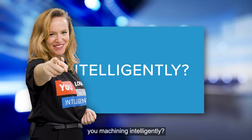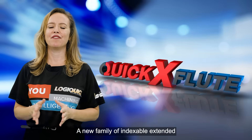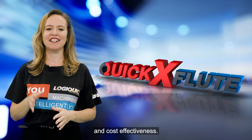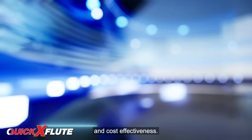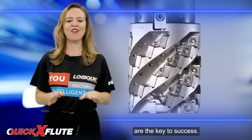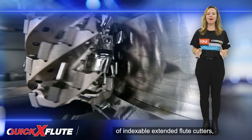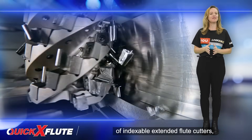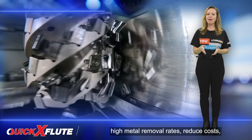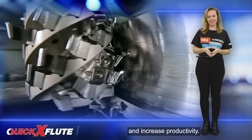A new family of indexable extended flute cutters for high efficiency and cost-effectiveness. In the world of machining, efficiency and profitability are the key to success. With ISCAR's new family of indexable extended flute cutters, Quick-X Flute, manufacturers can achieve high metal removal rates, reduce costs, and increase productivity.